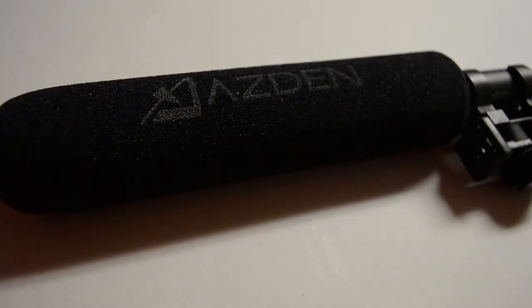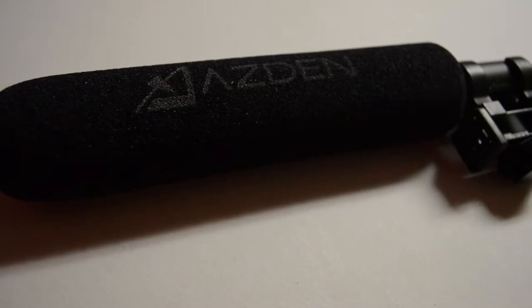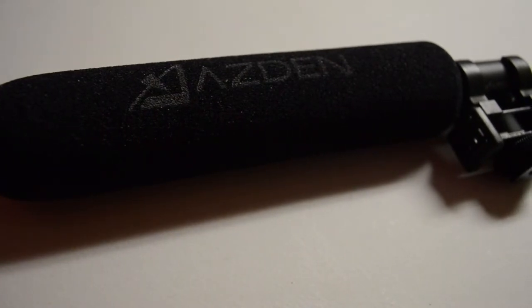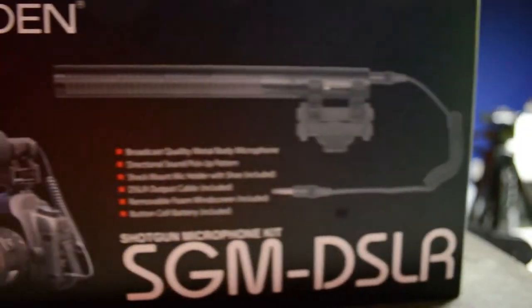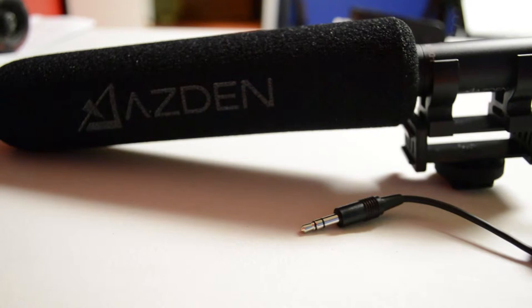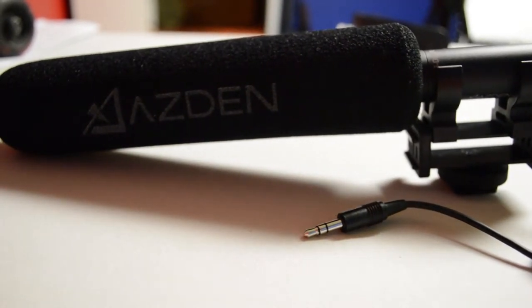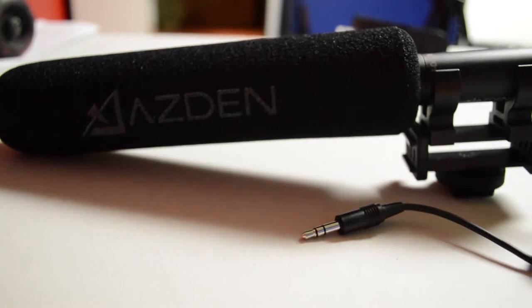This is my review of the Azzin SGM DSLR shotgun microphone, which rolls in at about $150. I bought my microphone from bnhvideoandphoto.com, but you can also order yours from amazon.com.